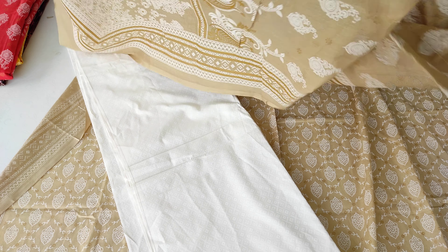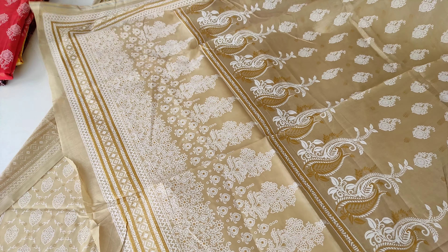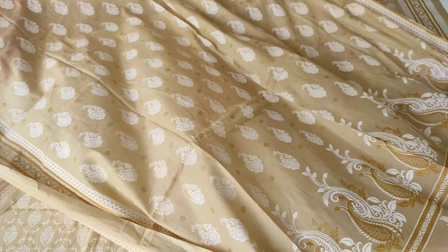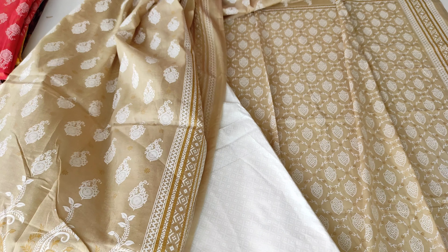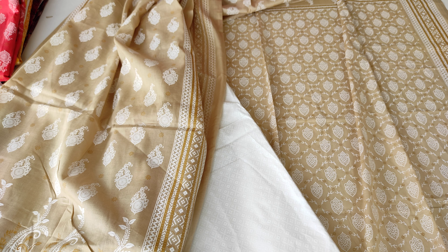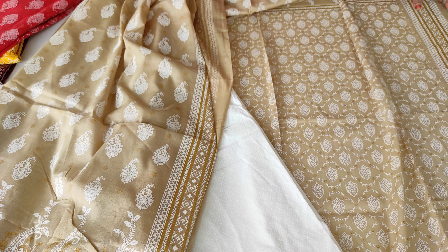It may look synthetic but it is not synthetic in any case — it is a little self print, a little foil type. After washing it will be soft. Before stitching you don't have to wash it. It is very nice — you can see how beautiful it looks, designed in this bottom shape for the edges. It is in golden brown shade and it is complete — it is a very decent piece.